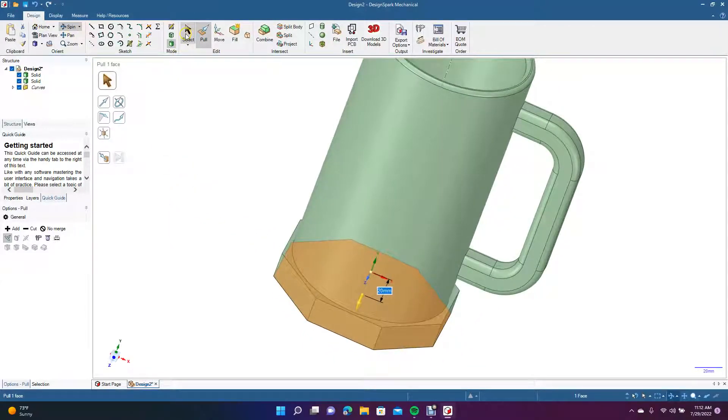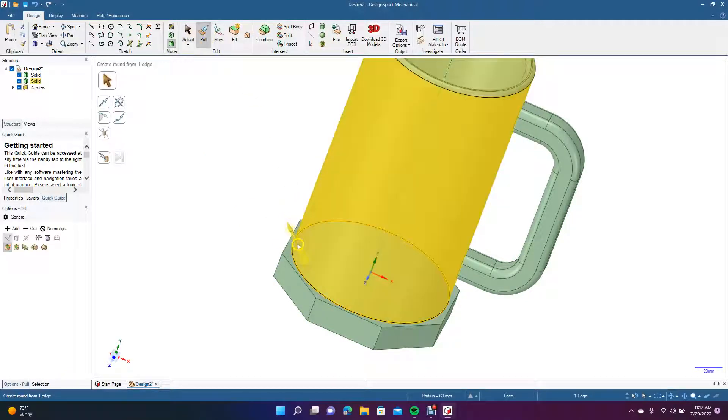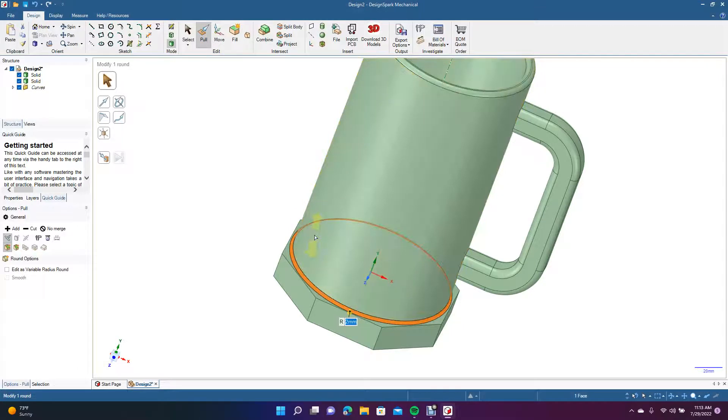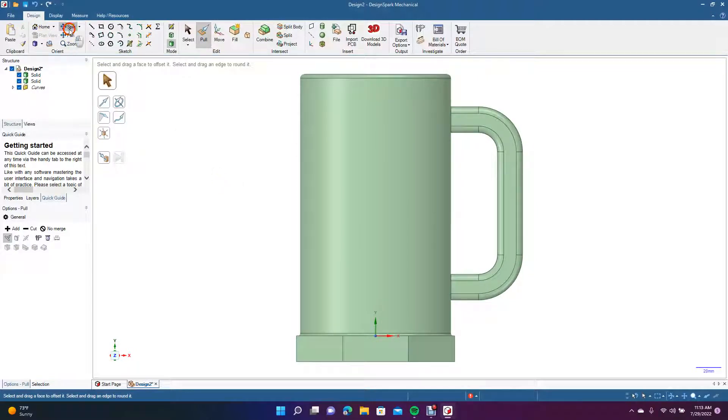Let's spin this to see what it looks like — that's not too bad. We'll add a 2 millimeter fillet so it's not a weak spot. Let's spin it again and see if we can add a fillet here — it needs to be pushed in a little more, so we'll keep it like this. Now go to the top view.